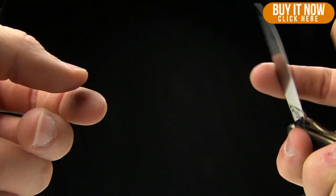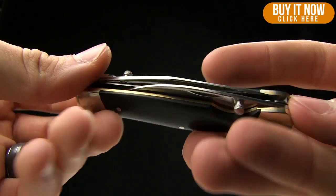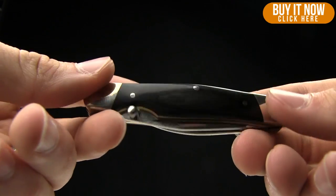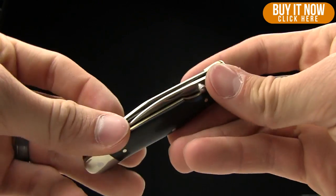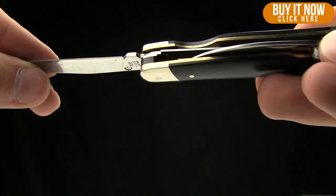These were made in Japan — or were made in Japan, I guess would be a more accurate description. The weight on it is 2.2 ounces, so still fairly light. Both of these are liner locks, and you can see that lock fall into place right there.